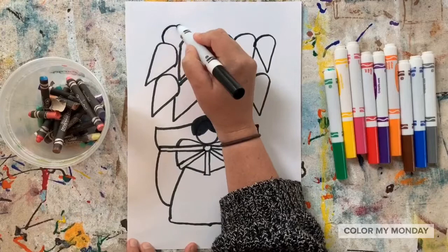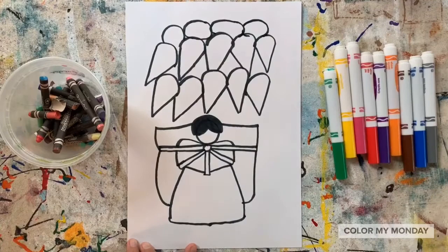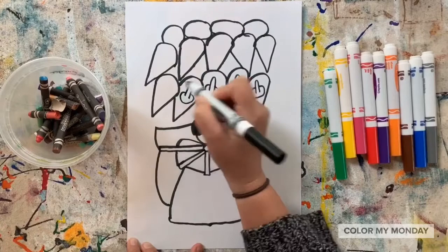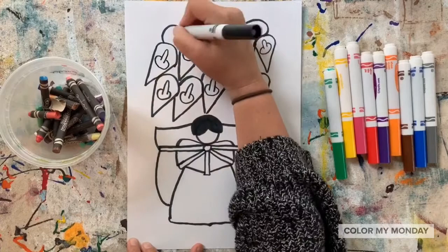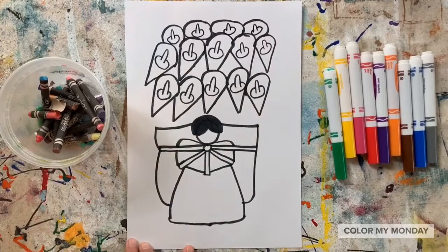Once you get to the top, your flowers can turn into simple ovals because you don't see as much of the flower anymore. Let's add the center part of each flower by drawing a curved line and then an oval at the bottom of that curved line in each flower. Now draw lines between all of the spaces of your flowers — these are the stems.